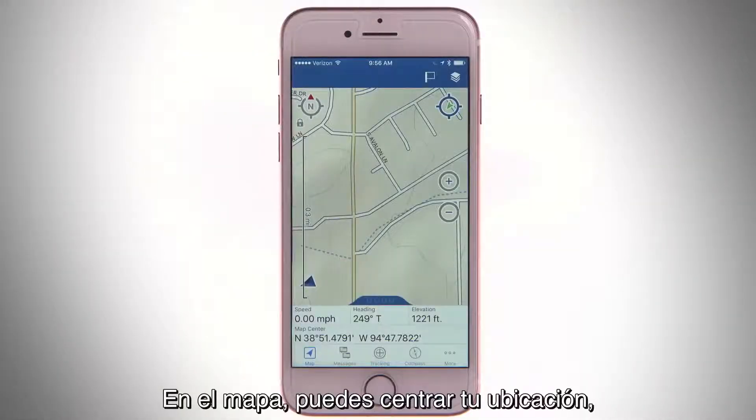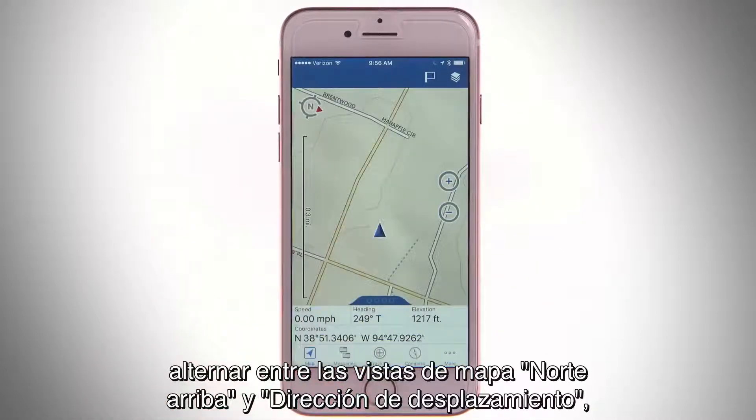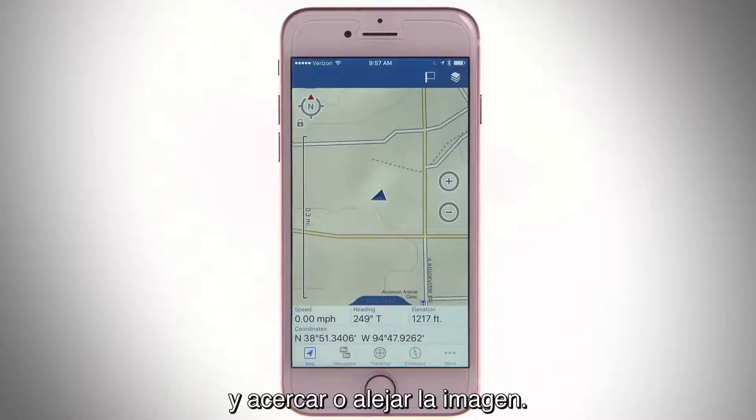On the map, you can center your location, toggle between the North Up and Direction of Travel map views, view or hide your location information, and zoom in and out.